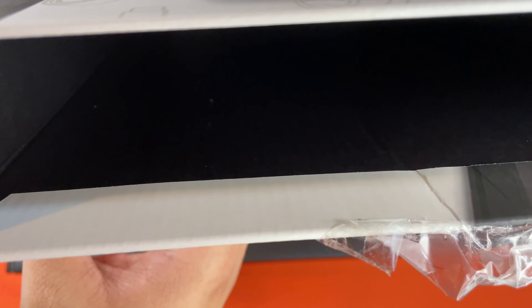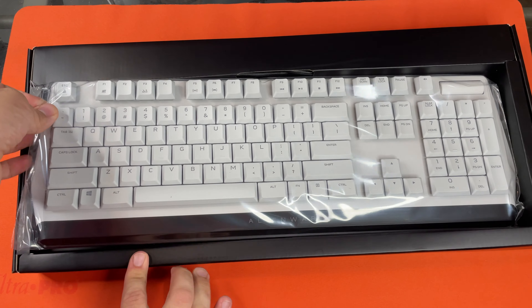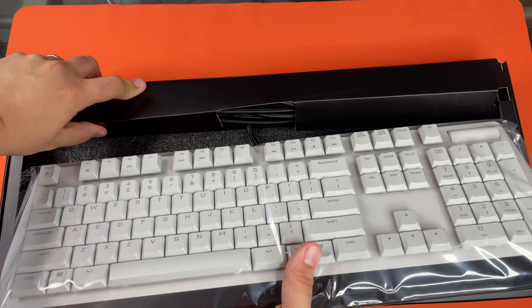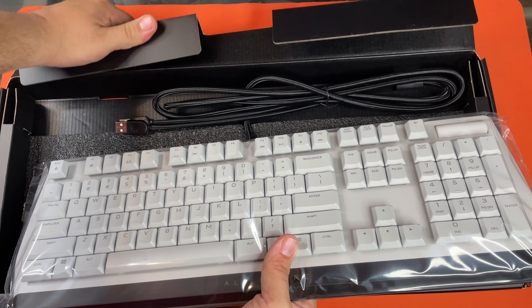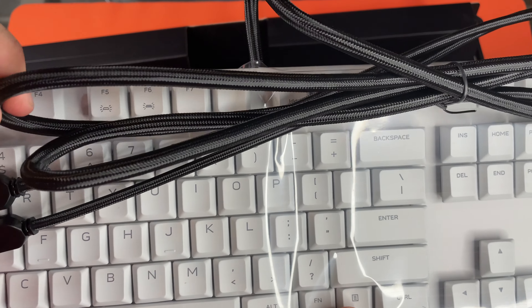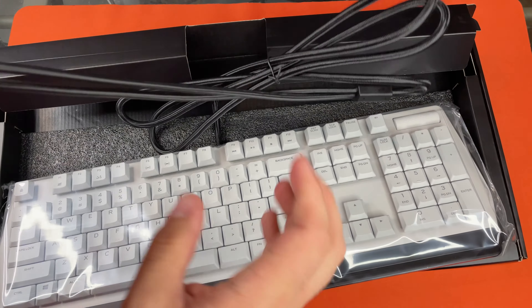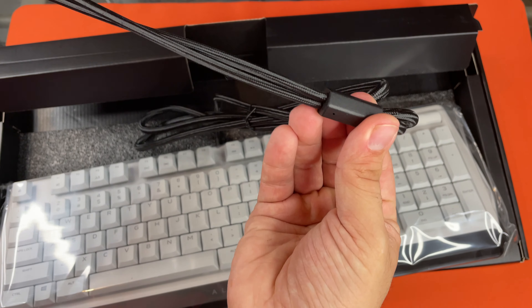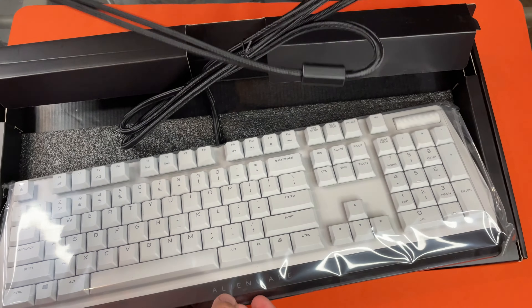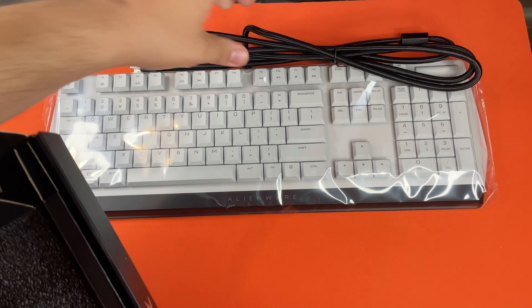As you can see, there's nothing else in the box. So this is a braided cord — I don't know how well you can see it, but it's very thick; I believe that'll be very durable. It seems to have two USB ports connected to it.